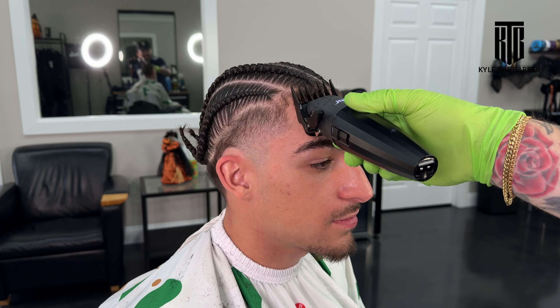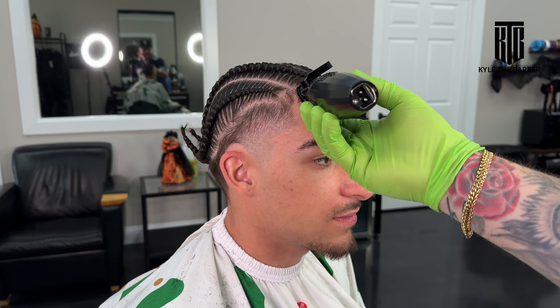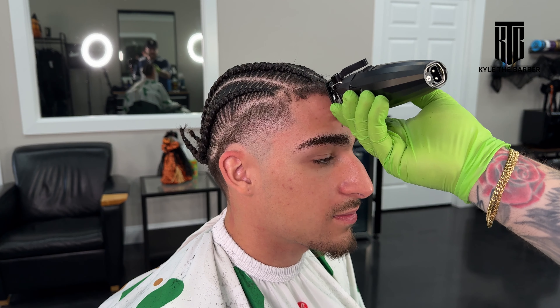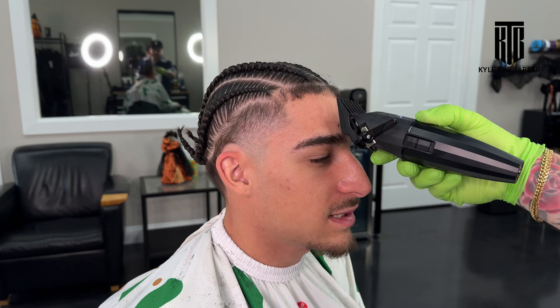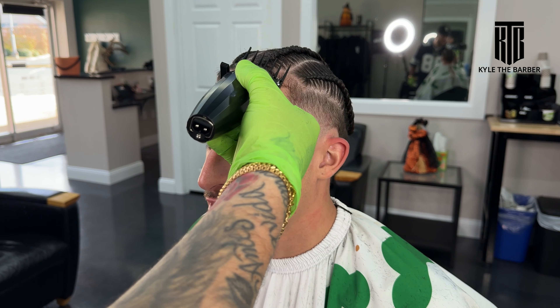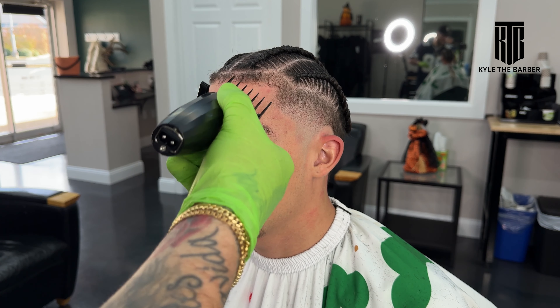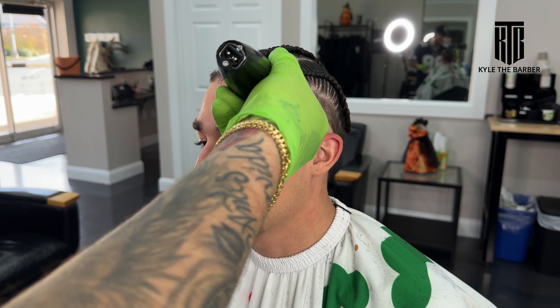For the front lineup, we're going to start with the number two. The highest guard we're using on this entire haircut is the number two, so I'm taking the hairline down to the number two, making sure not to get the teeth stuck in the braids. Make sure you get everything on the front and go in different directions just to make sure you get every hair. Comb everything down into its place, and then typically I will hairspray it, and then we can start the actual lineup with the trimmers.